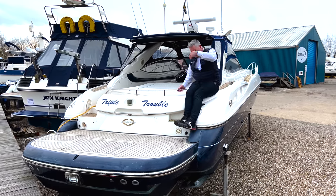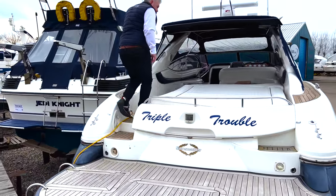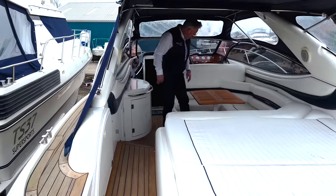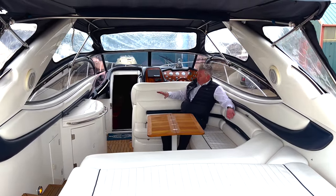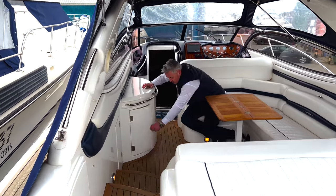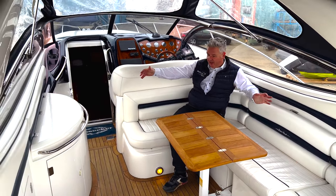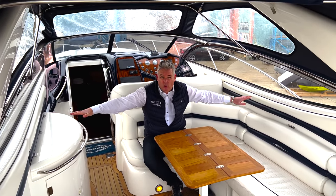Come on board, follow me. We've got this little narrow walkway here. We've got this lovely sociable area with a sink and cupboard space. But look how narrow the boat is - if I put my arms out, you can see. This boat is all about speed.